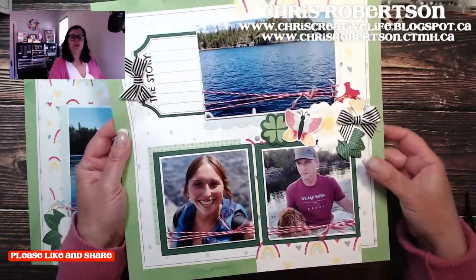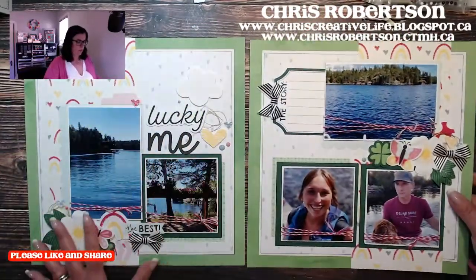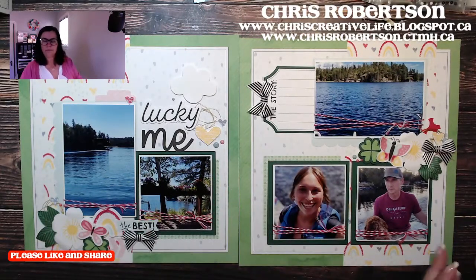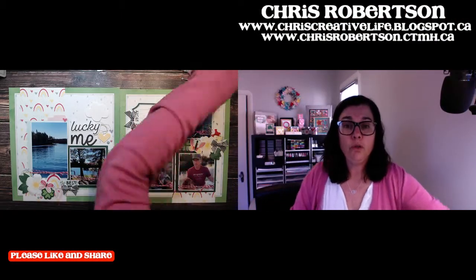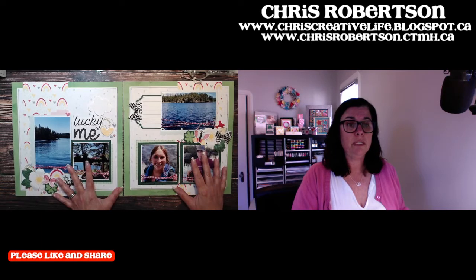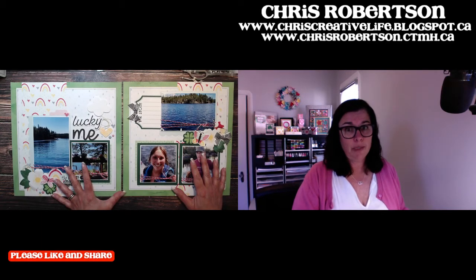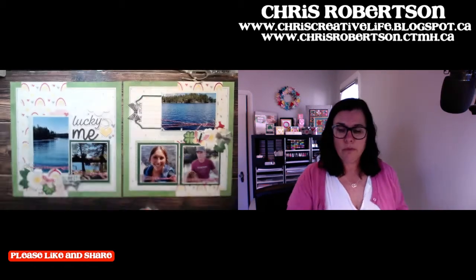That is what I have for you guys today. Let me just flip this down again. If you want to vote for which paper pack you want me to use to recreate the celebrate page, you can drop it in the comments below and I'll add it to the little tally we have going.